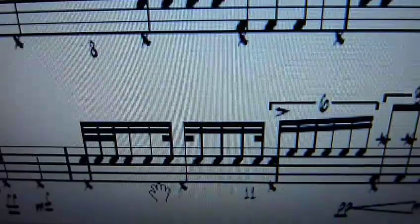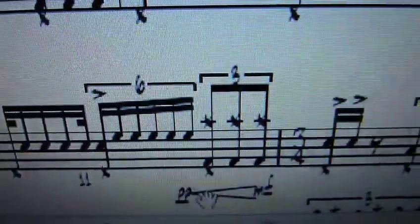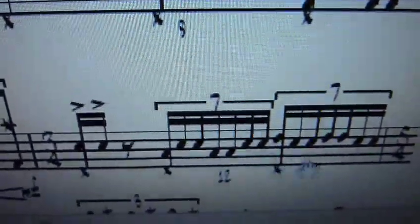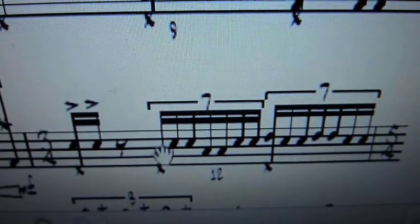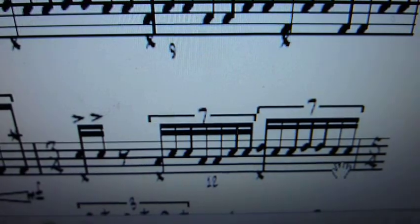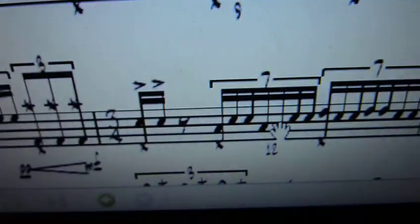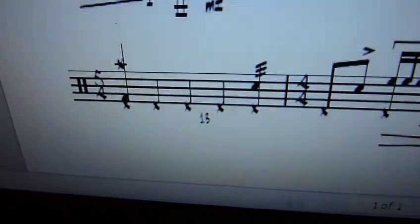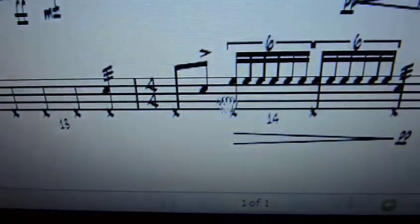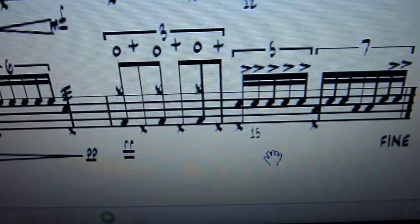This is bar 11 — pretty straightforward — crescendos again, then a change in time signature. When I was writing this I forgot to write 4 quarter notes, so I was staring at a bar of 3, and I just made up for it by writing a bar of 5. The next bar is a bar of 5 — there it is — then back to 4/4, and we're out.